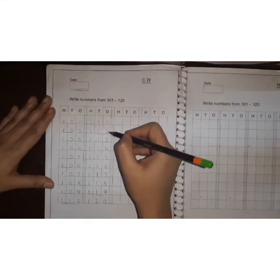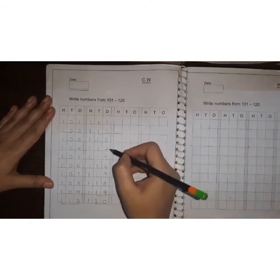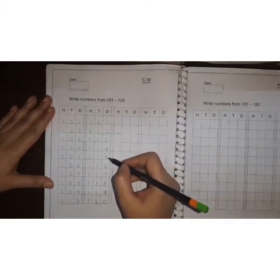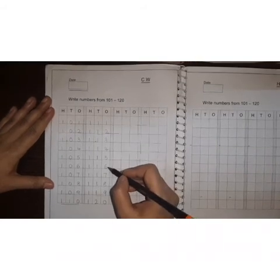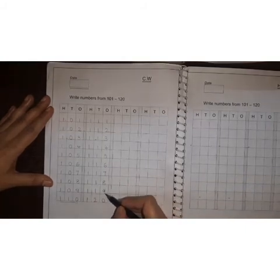111, 112, 113, 114, 115, 116, 117, 118, 119, 120.